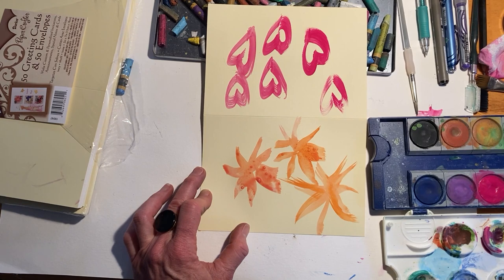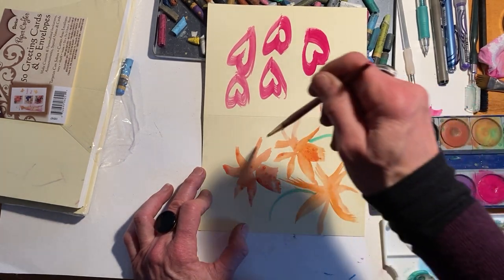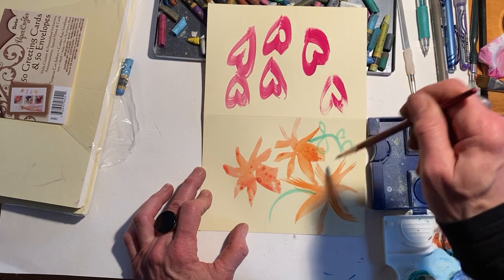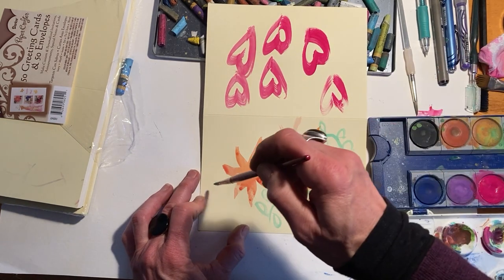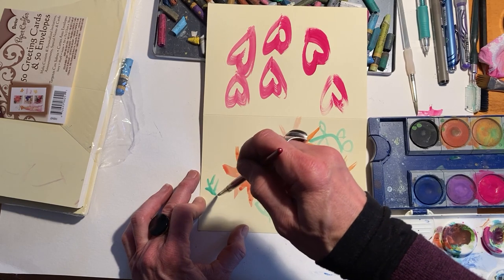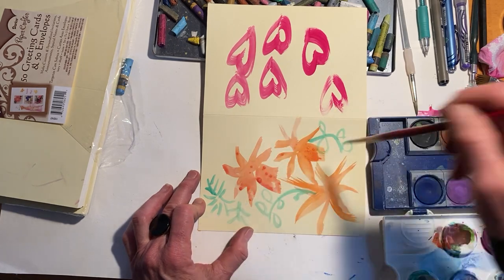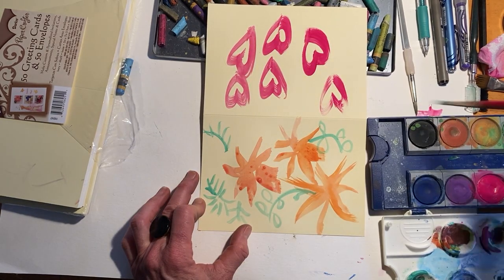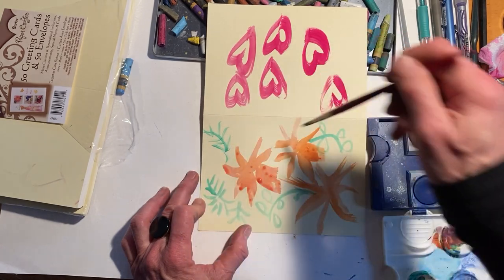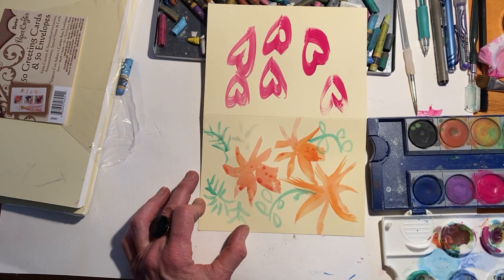I'm going to grab a smaller brush while all these others are drying, and come in to put some stems in, maybe some leaves. This doesn't have to be exact. Maybe your leaves want to be different — feathery leaves instead of round leaves. It's totally optional. You can be as loose or as specific as you want to be with this.